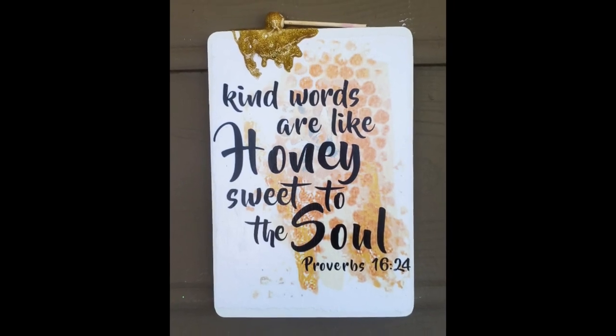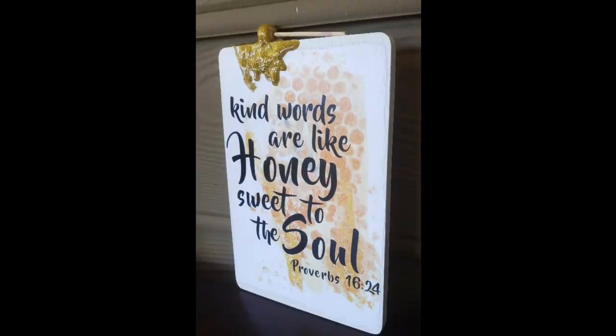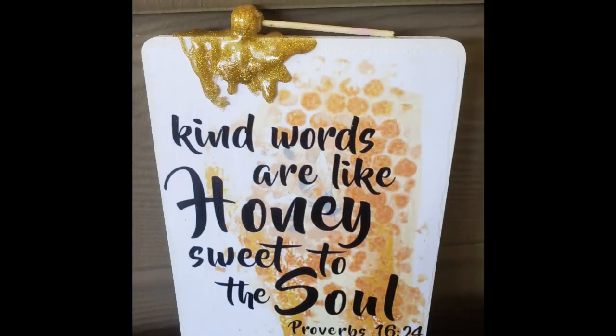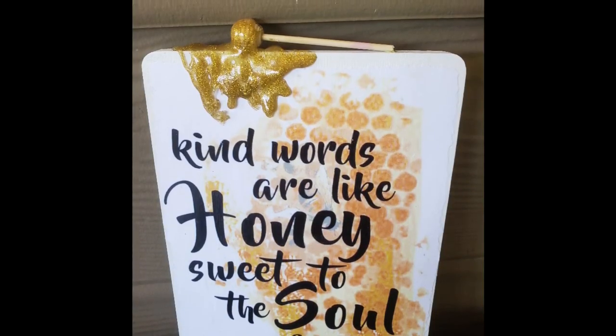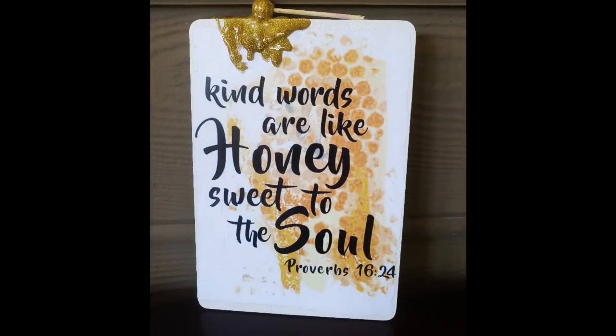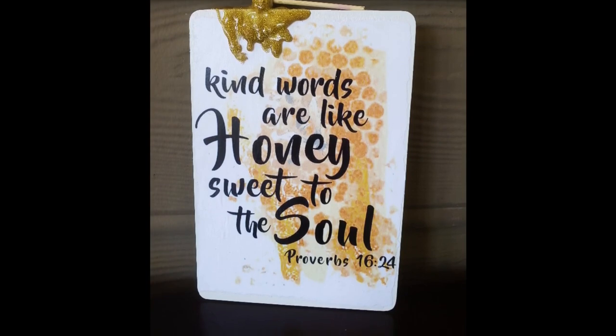And there's our finished project. I love this one so much. This is probably one of my favorite projects that I have ever made. And I will be keeping it out all year round, even though it has a definite summer vibe to it.